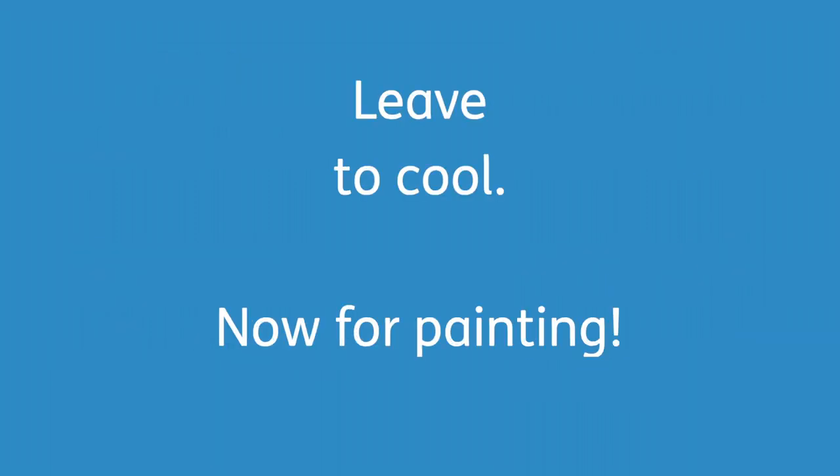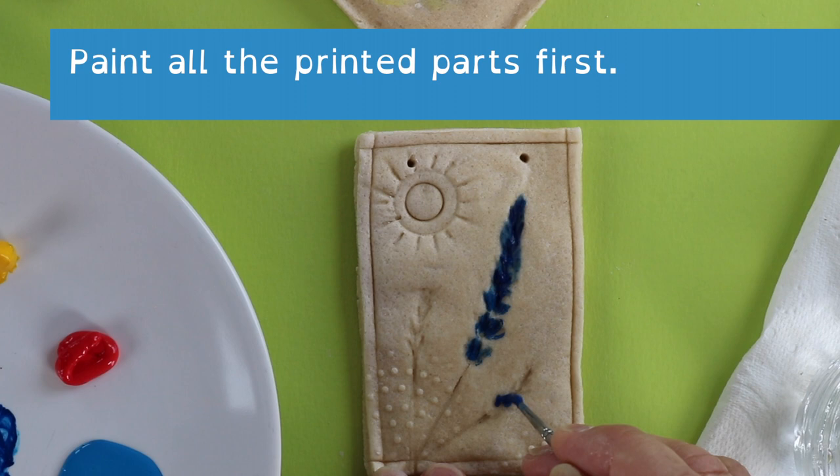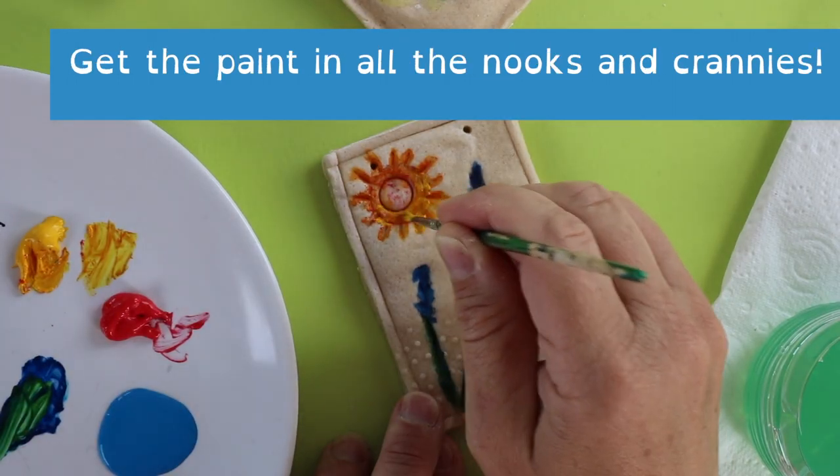Leave them to cool and now for the fun bit — the painting. Paint all the printed parts first, and don't worry about splodging the paint on; you need to get it into all those nooks and crannies.